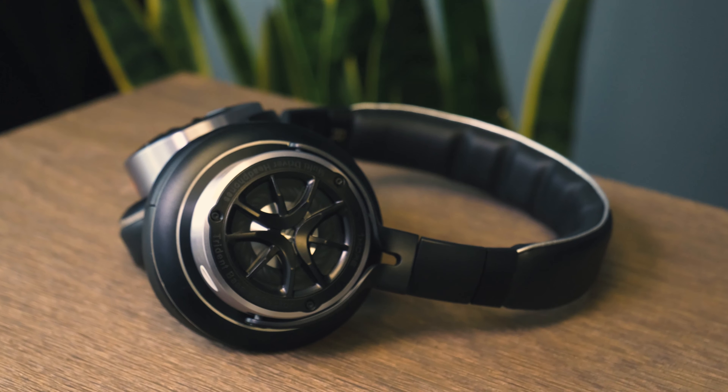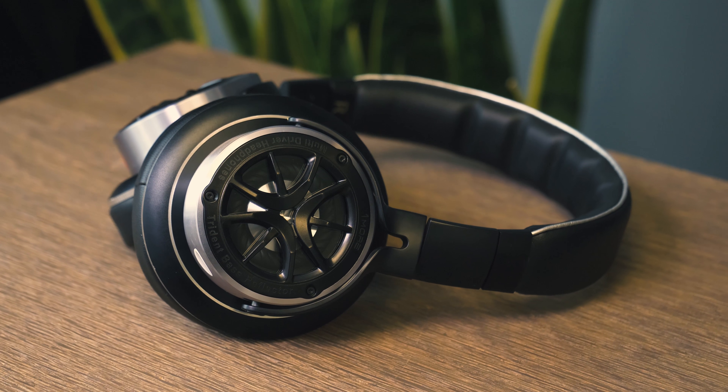There's no doubt there are a ton of headphones at this price point, so you really have your pick. But if you're looking for something that's detailed, stylish, and fun, we definitely suggest checking out OneMore's Triple Driver over-ear.